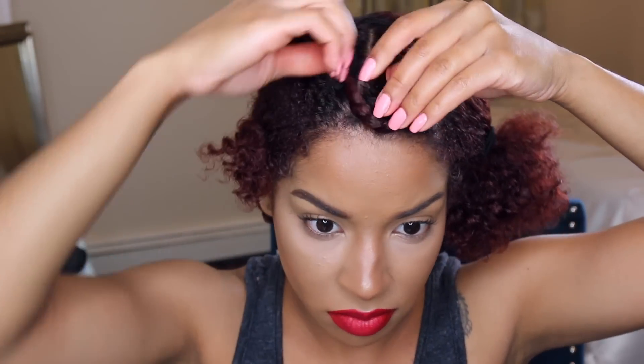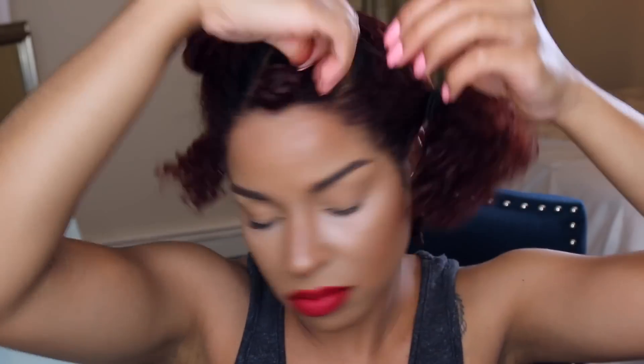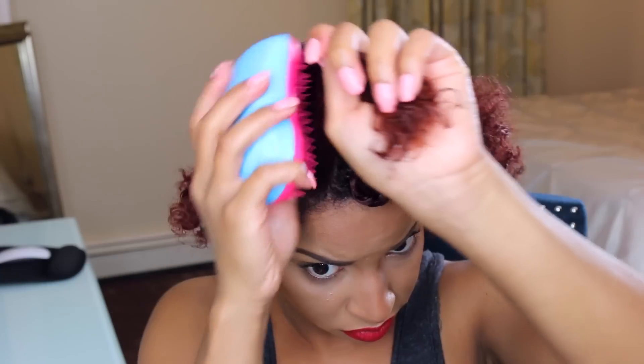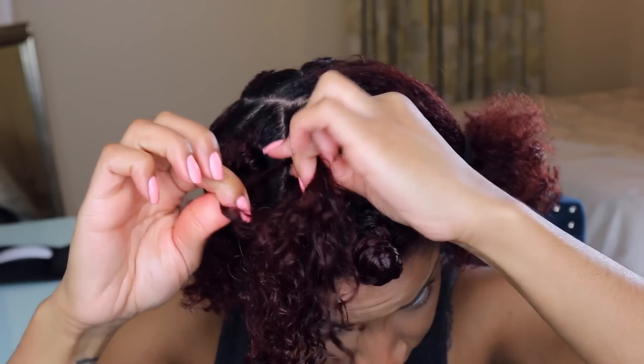I do a quick bend just to keep the hair out of the way — I do not leave it this way. Then you want to spray with your setting spray, add your gel, comb it out, and then begin your twist. I do that for every single section.